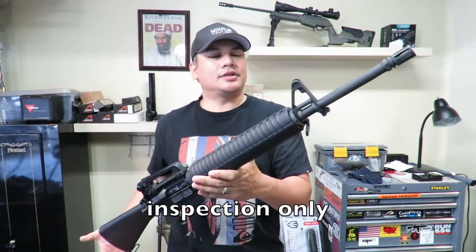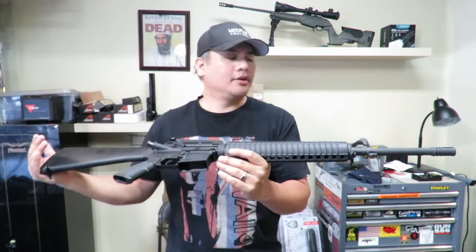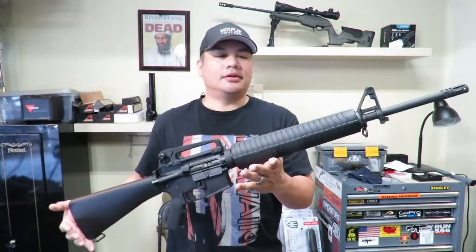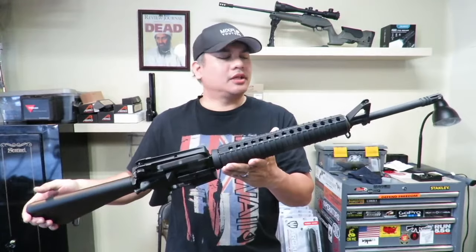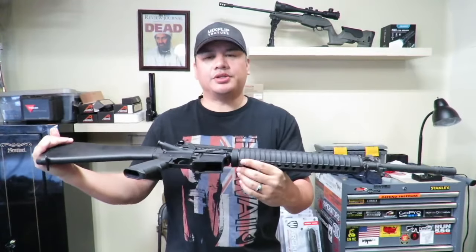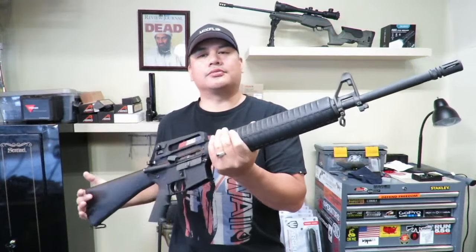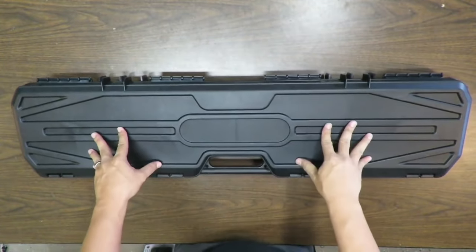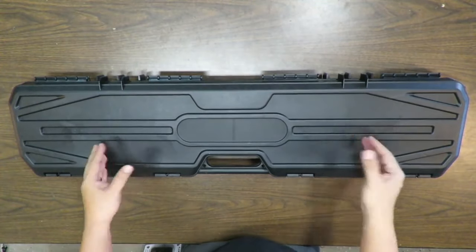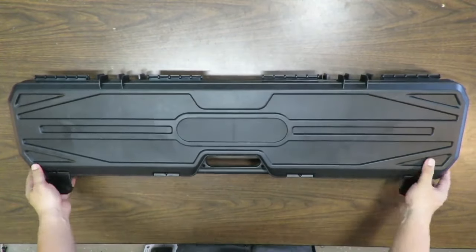This video is about an initial inspection of this rifle before I go shoot it at the range. I don't recommend ever taking a gun right out of the box and going straight to the range — you have to inspect it, clean it, and oil it because it is a machine. It comes with a hard case, which is nice — I've bought more expensive rifles that came in cardboard boxes.